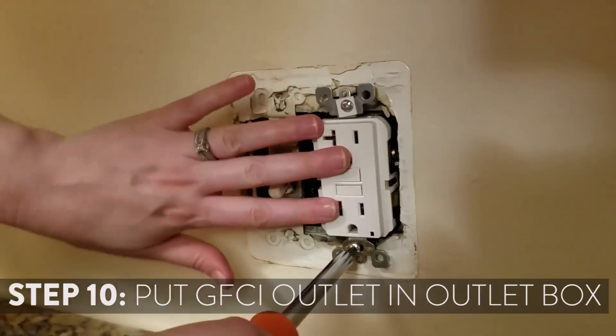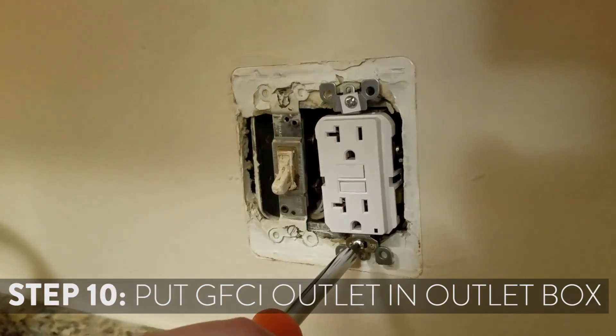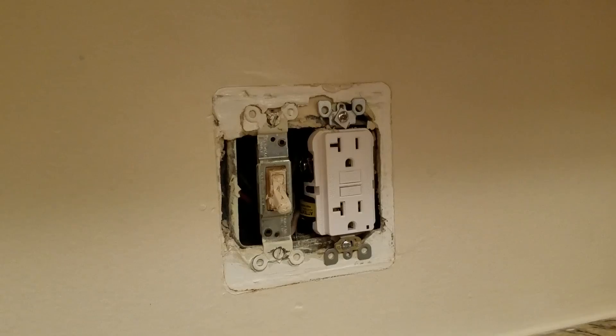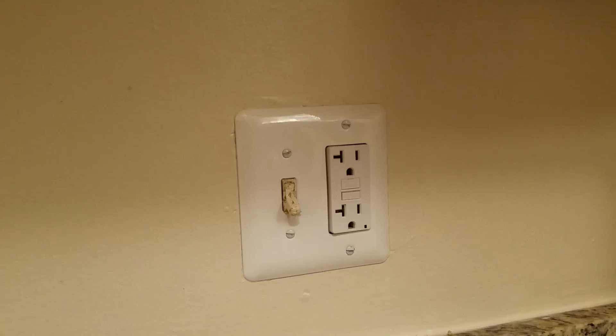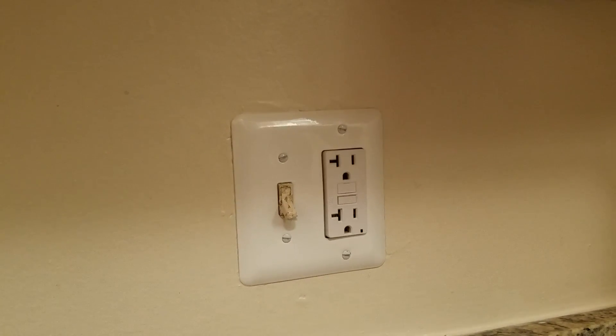Put the GFCI outlet back into the outlet box and screw it in. Take the new plate and put it on. Your new GFCI outlet should now be working.